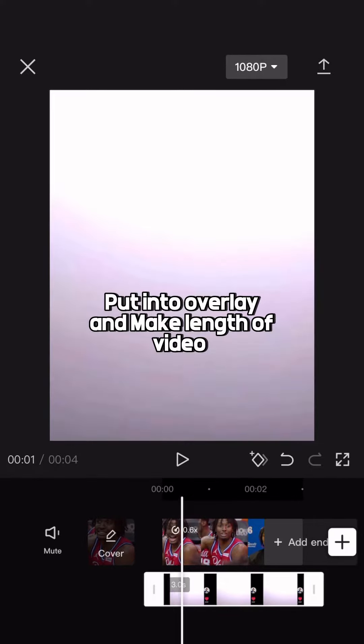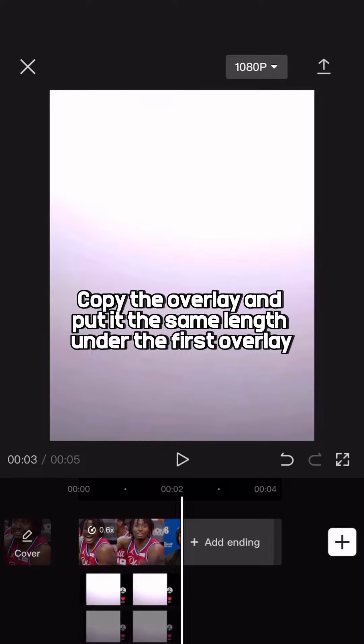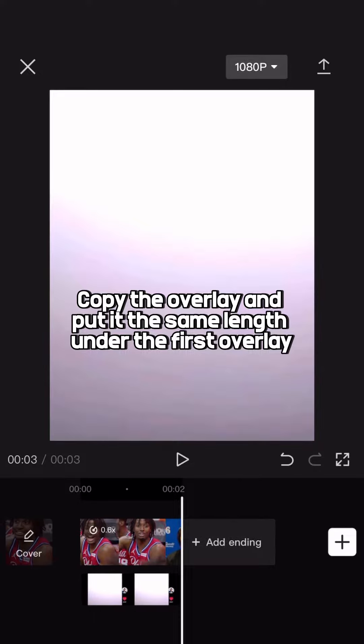Screenshot this. Put it into the overlay and make it the length of the video. Copy the overlay and put it the same length, under the first overlay.